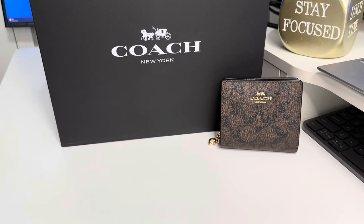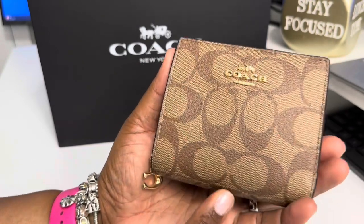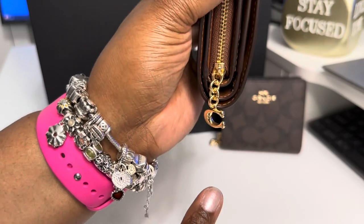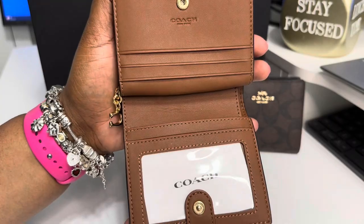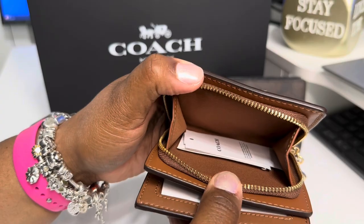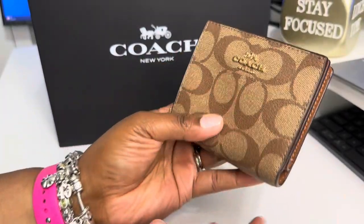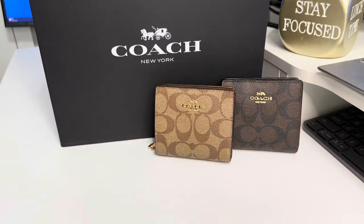So this is the Snap Wallet. The next one I got in that style is this one — I do have another one in another bag, but I have this one. This one is just in the khaki and it has the gold hardware, gold C, same setup. I love that light brown on the inside and the same little zip around. So everything is exactly the same. I have another one like this, in the light khaki.